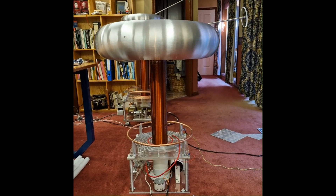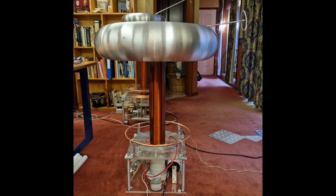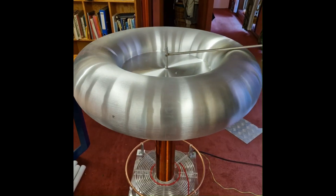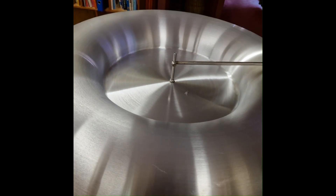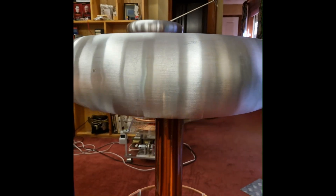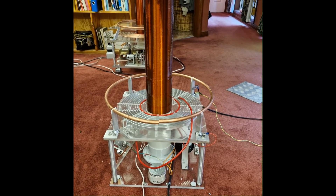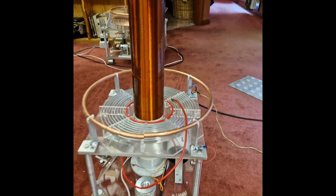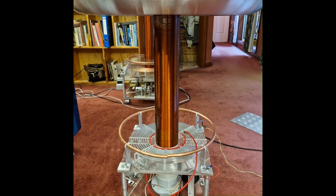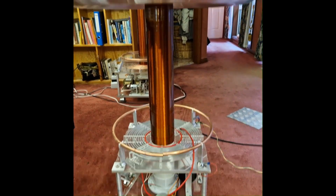So now fully assembled: the single microwave oven transformer, 1000 nanofarad or 1 microfarad capacitor, with its secondary fitted and a very massive top load - 80 centimeters or 800 millimeters in diameter and some 200 millimeters high. The toroid hasn't been operated yet. We're going to see the operation very shortly - first time, not yet tuned - but using a tap on the primary that was based on the previous 220 nanofarad coil with the same size secondary. Let's see how we go.